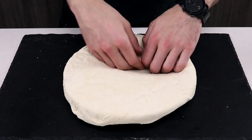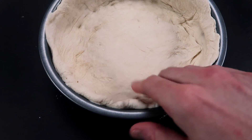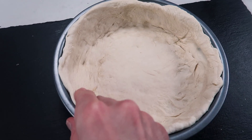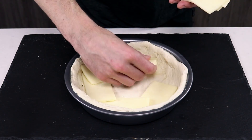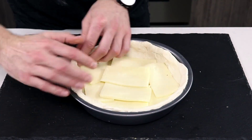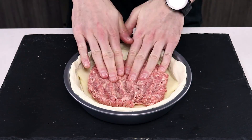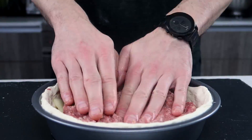Next up is the dough placement. Honestly this part always frustrates me, mainly because it's hard to get the dough to stick up on the walls of the deep dish. The cheese layer in a deep dish pizza has more of a meaning than just giving you that cheese pull — it's also to create a seal for the sausage and sauce so that it doesn't penetrate the bottom of the crust. Bet you didn't know that.